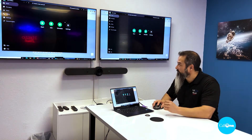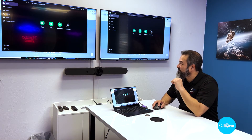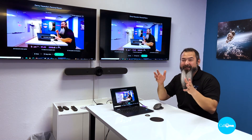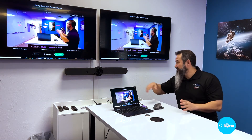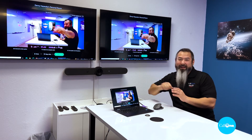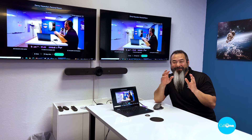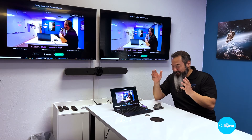So I'm just going to go ahead and pull up my Cisco, and I'm going to go ahead and start a meeting, and it's going to connect. And you can see that it's now using the Rally Bar as my audio and video device, which is a really cool feature of the Switch.